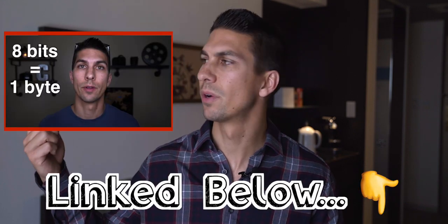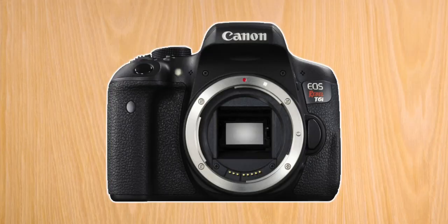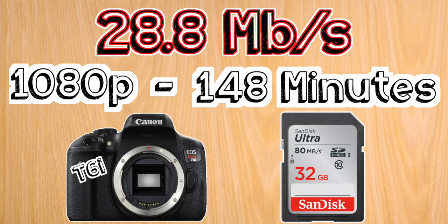If anything I say is confusing as far as card sizes or speed class ratings, just go check out my other video explaining what all the different numbers on SD cards mean. First off, we have the T6i with a max recording bit rate of 28.8 megabits per second. For this camera, I suggest a 32 gigabyte SD card, which will allow you to shoot at full HD for up to two and a half hours.